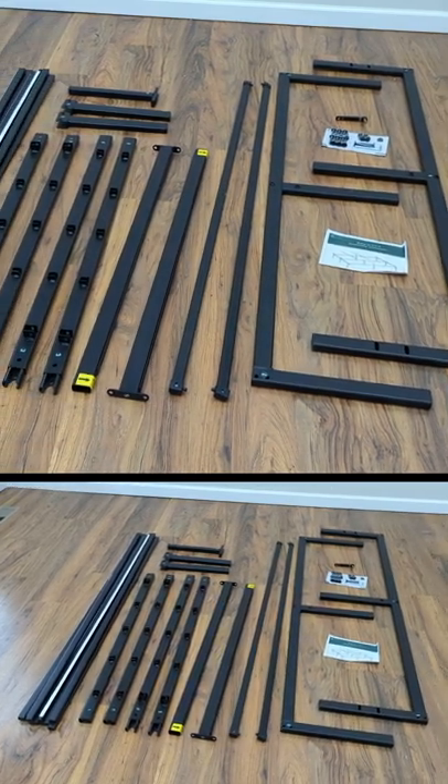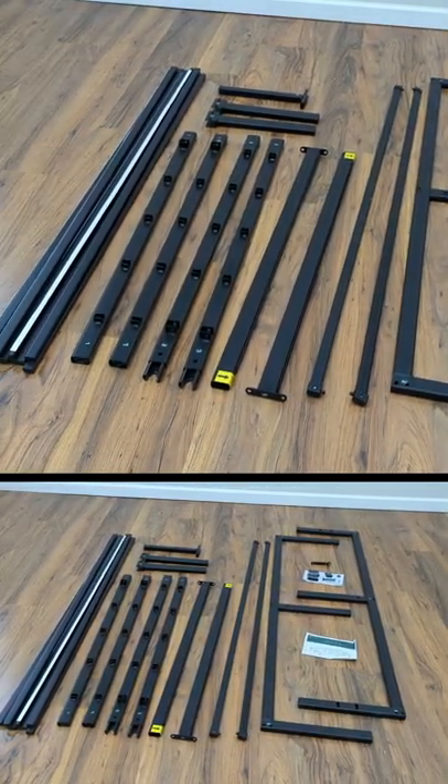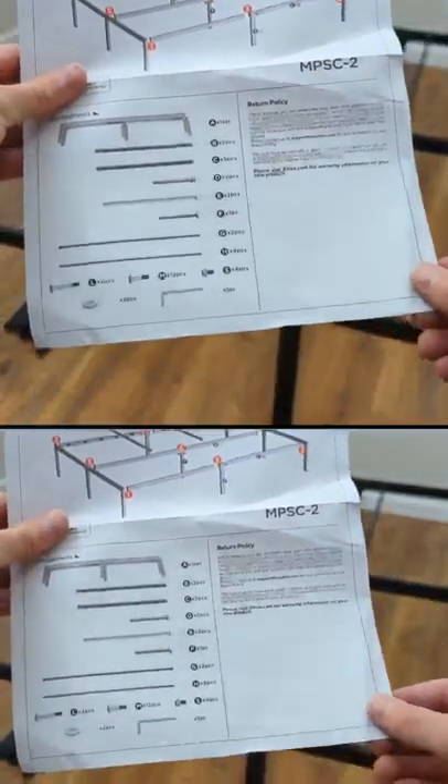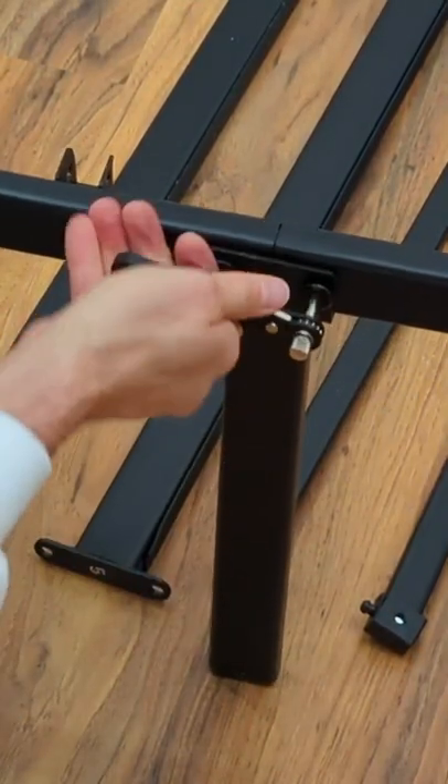Today I'll be looking at the Zinus Yelena 14 inch metal platform bed frame. The assembly is quick and easy — all you have to do is follow the instructions and tighten a few screws to piece it all together.